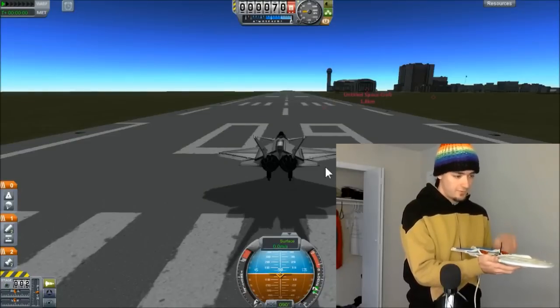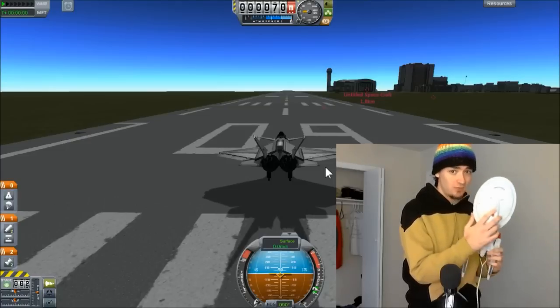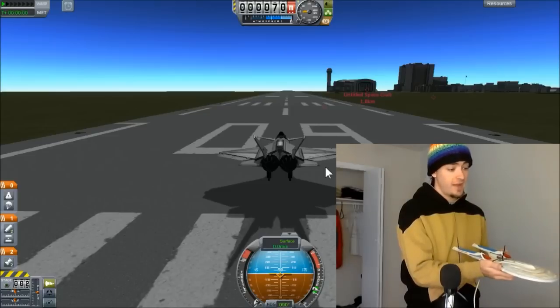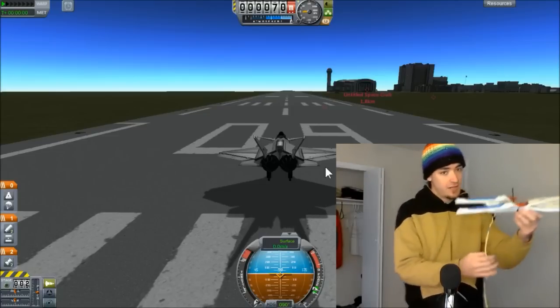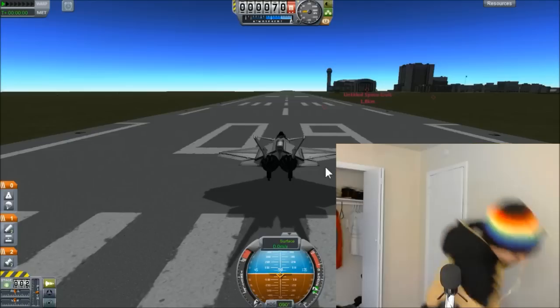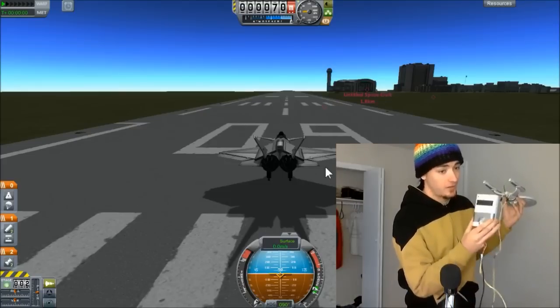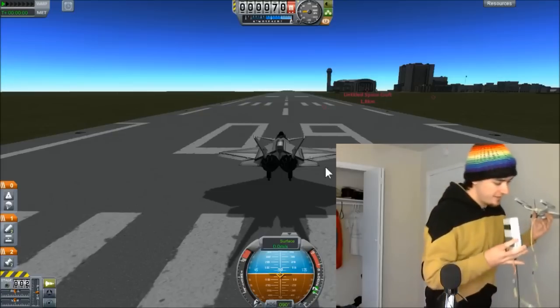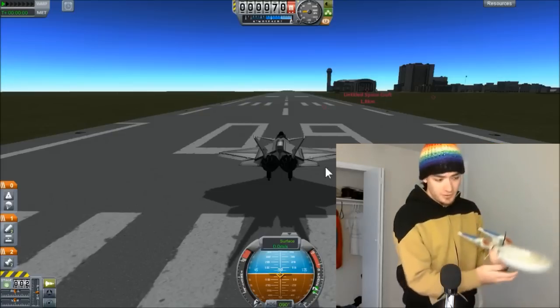Forgive the overly-sized face cam here, but this will make no sense if you can't see it. This model of the Starship Enterprise is in fact a controller for a Kerbal Space Program. I have attached a little bitty gyroscope onto there that feeds through this cable into this Arduino microcontroller — which I swear is not a bomb — that feeds into my computer, which feeds into a KSP mod.